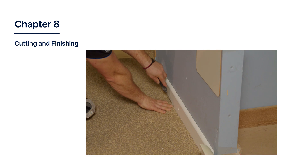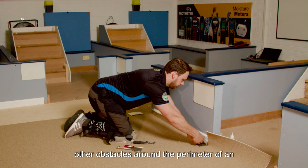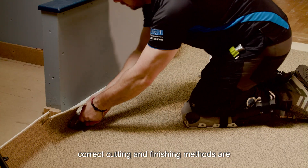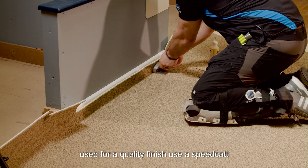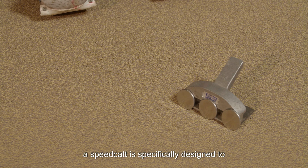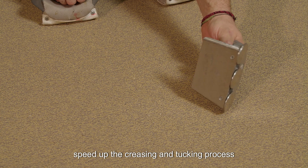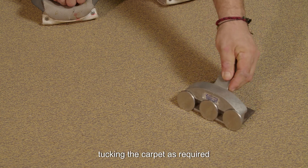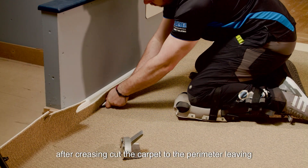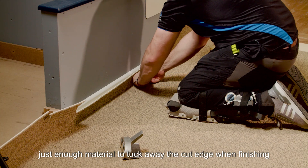Chapter 8: Cutting and Finishing. When approaching walls, skirting boards, and other obstacles around the perimeter of an installation, it is important to ensure the correct cutting and finishing methods are used for a quality finish. Use a speed cat to crease the edge of the carpet where it meets the perimeter. A speed cat is specifically designed to speed up the creasing and tucking process with its three tucking wheels, creasing and tucking the carpet as required. After creasing, cut the carpet to the perimeter, leaving just enough material to tuck away the cut edge when finishing.